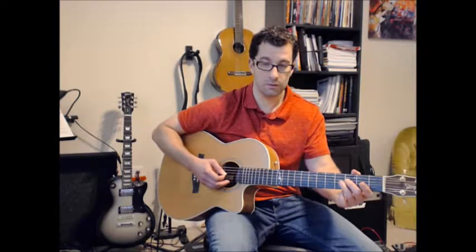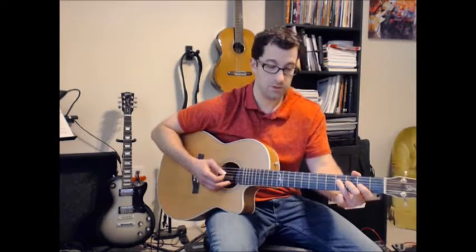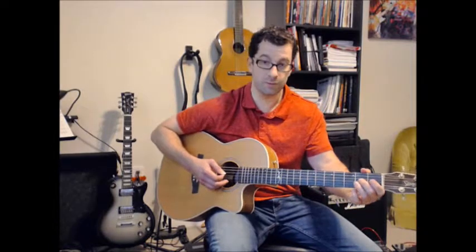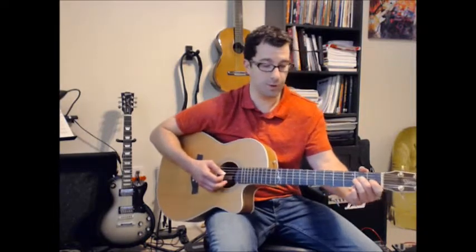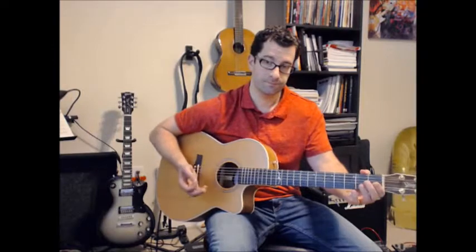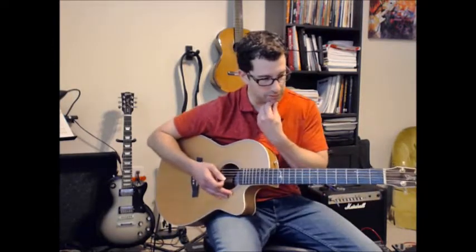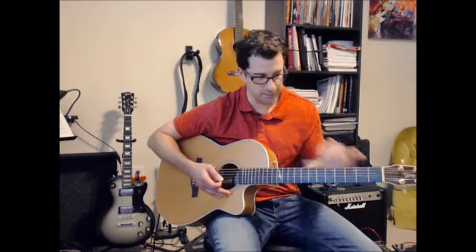Then open four, string four fret four, string three fret two. Open four, string four fret two, string three fret one, and open string two. So there's a little position shift in there that you want to work in. Let's go over these other little shapes.